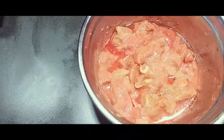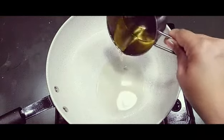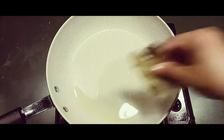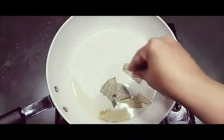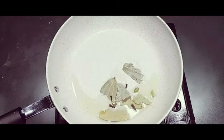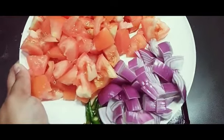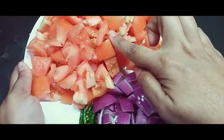Now I have to cook this chicken and make the gravy for the butter chicken. I'm going to add two to three tablespoons of oil — or you can add butter also — and two bay leaves.